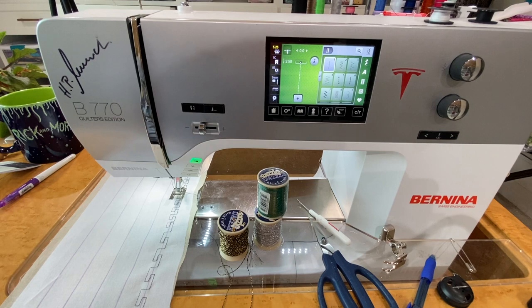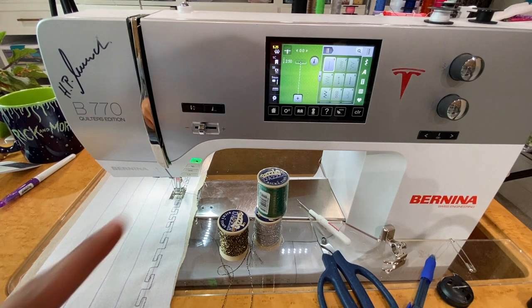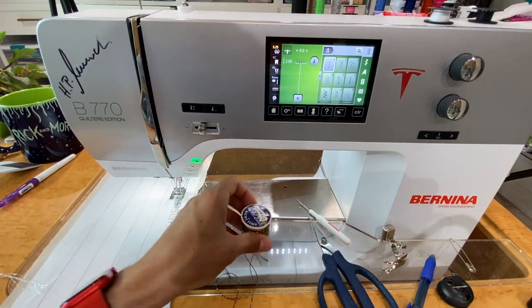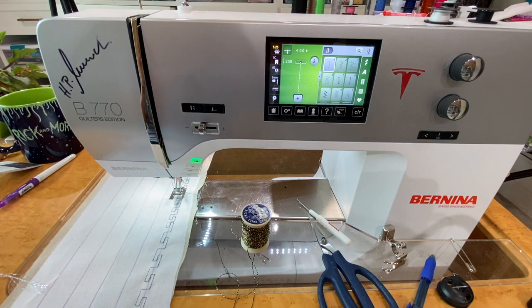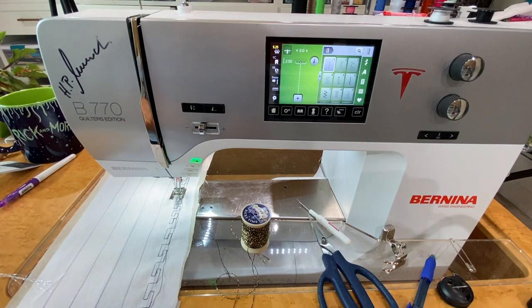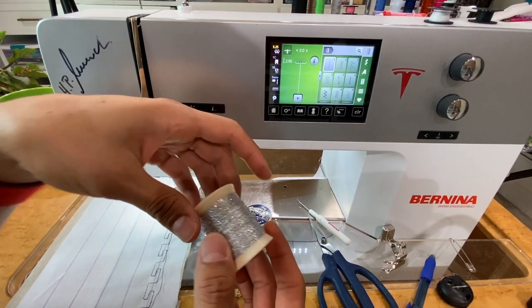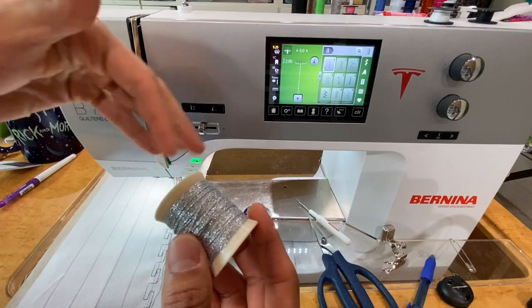Another very important tip: you want to match your top thread to your bobbin thread as closely as possible. I'm using a black and gold Razzle Dazzle thread in the bobbin and black thread on top. I don't receive any endorsements for Ricky Tims Razzle Dazzle thread — I mention it because it's simply one of the best threads to use for bobbin work. It comes in many different colors. For instance, here I'm using silver thread, so you could use silver, gray, or white on top to match.